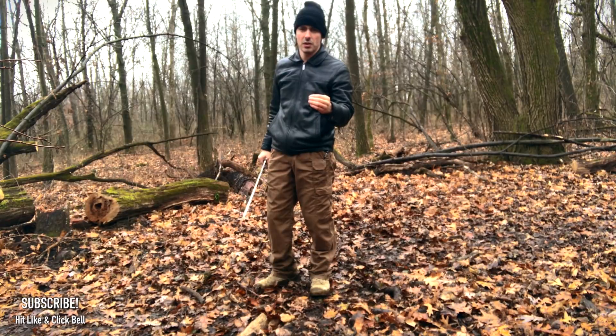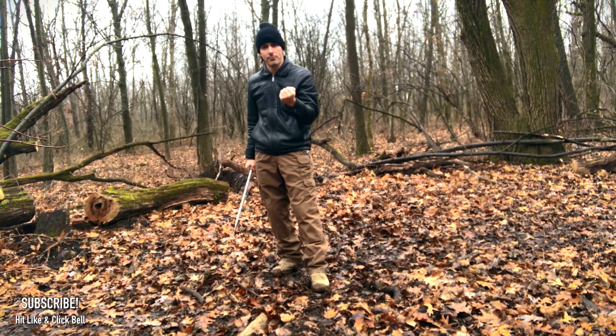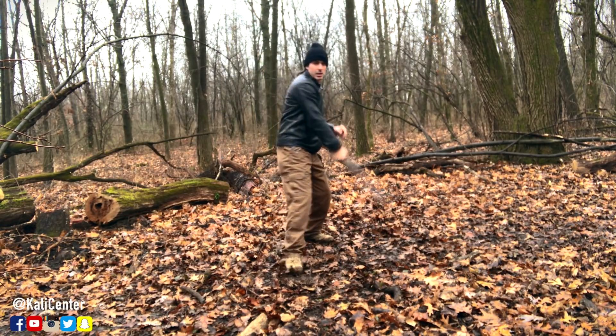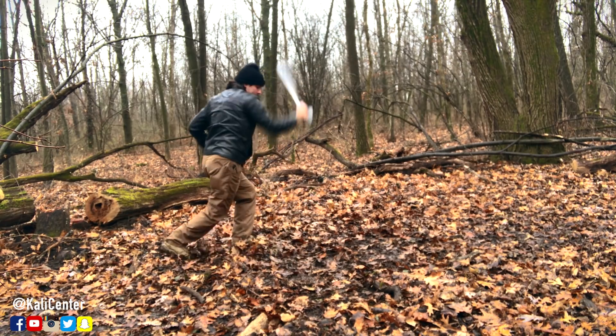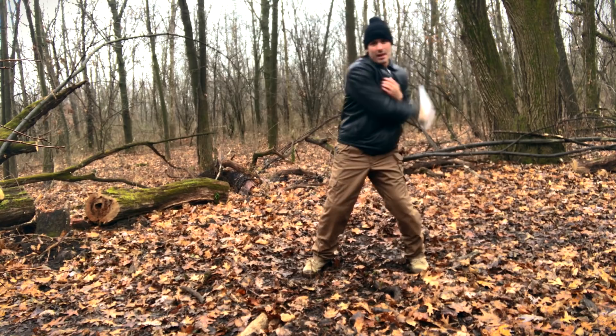Once you have all five of these drills, what I want you to work on is blending them into one mega flow — what we call Karenza, or sometimes we call it style. It's just a free flow that you're going to do, working through all five of these different exercises. Now you're going to start working that flow.